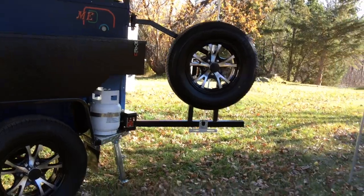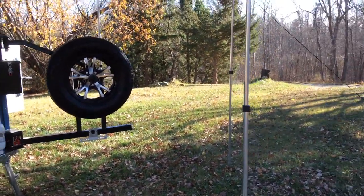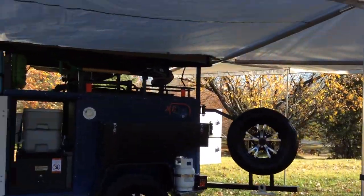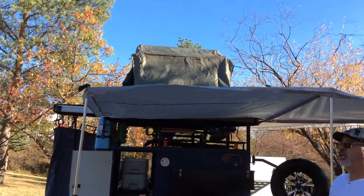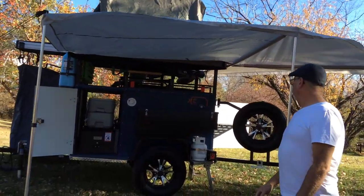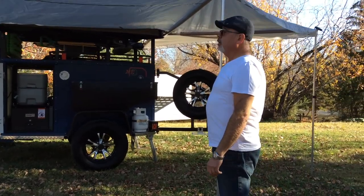On the top of this trailer we have a roof tent. The roof tent is a queen-size bed which folds away when you're done. Pretty neat trailer.